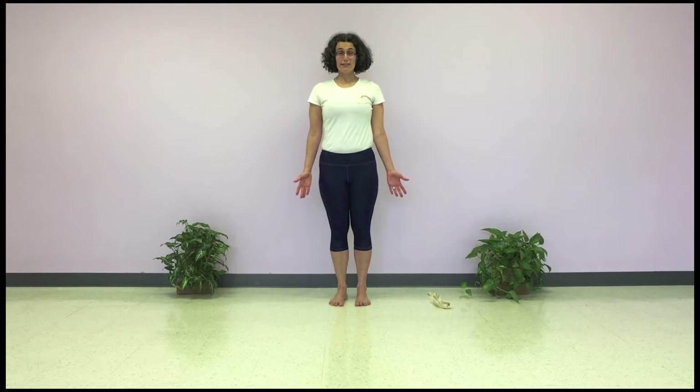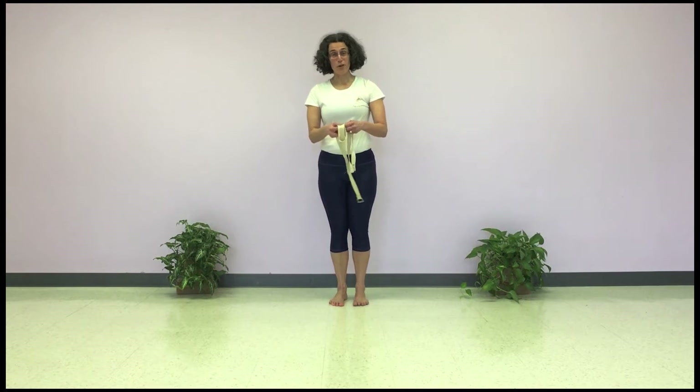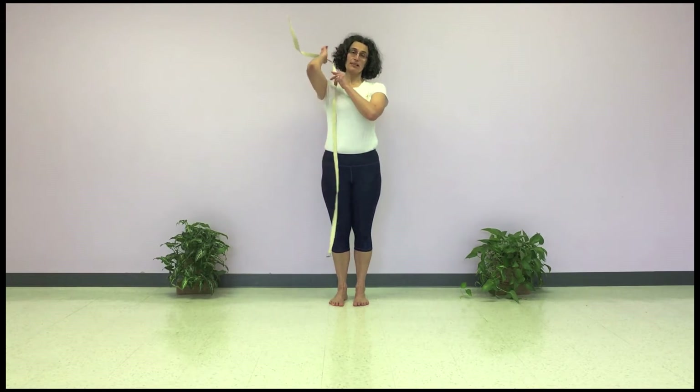What happens if you can't touch in the back? Then you use a strap, a scarf, or a belt — whatever you happen to have at home — and place it over the shoulder.